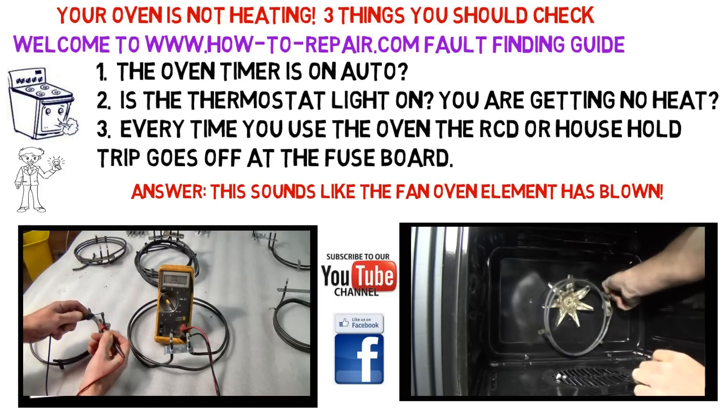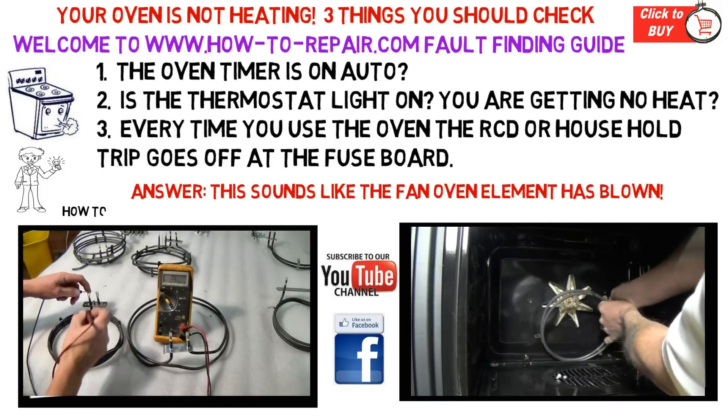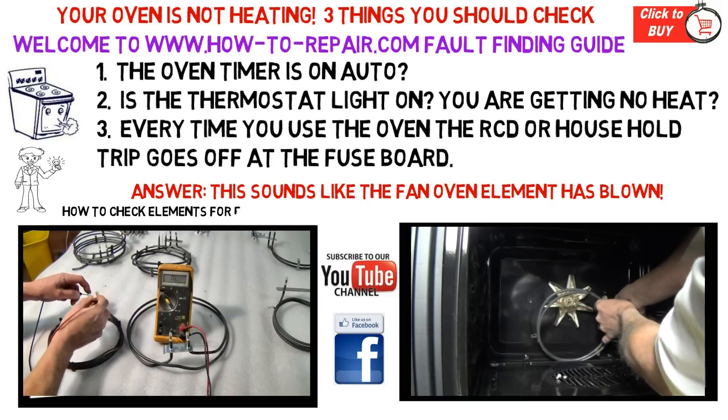The third common fault is if your electricity supply goes off in your house every time you attempt to use the cooker. It is possible that one of the elements has gone to earth.